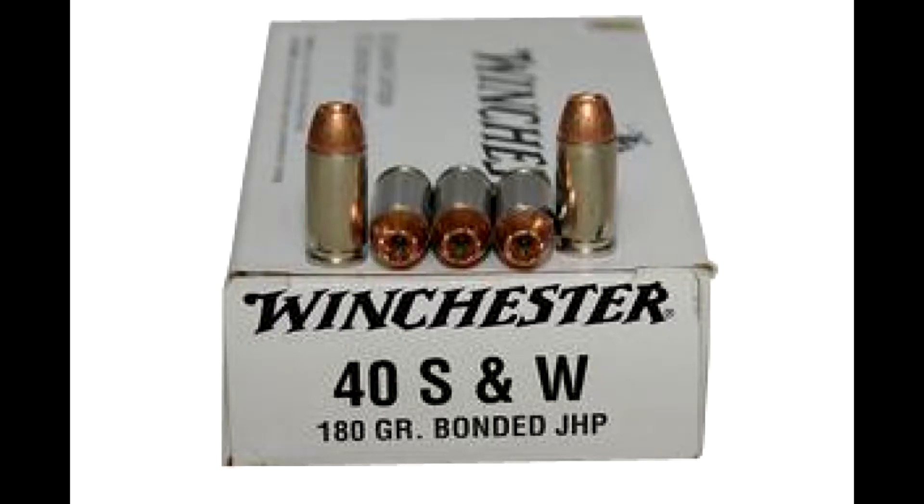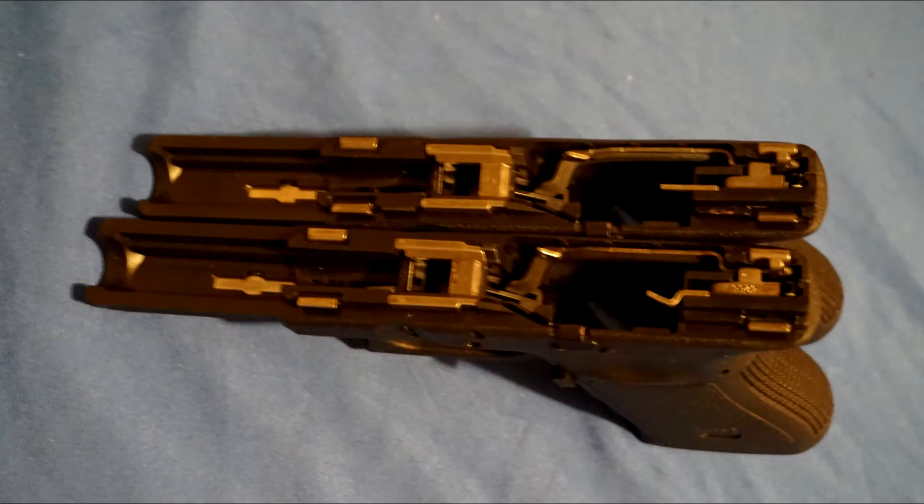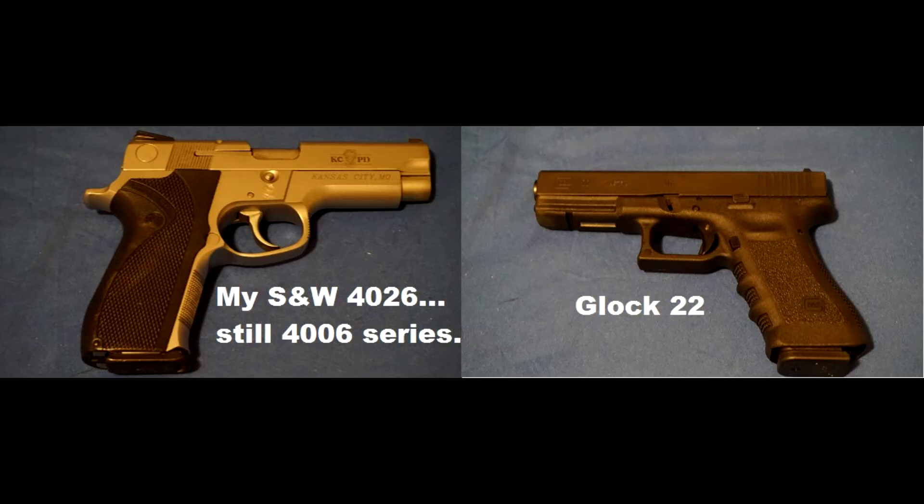Smith & Wesson and Winchester worked on the cartridge, and Smith worked on the pistol. Somehow, Gaston Glock got his hands on the new .40 Smith & Wesson ammo at SHOT Show that year, and a light bulb went off in his head that he could couple the engineering from the Glock 20 — which was almost complete — with basically a 9mm frame. Glock actually beat Smith & Wesson by a week to the announcement of their new pistols.